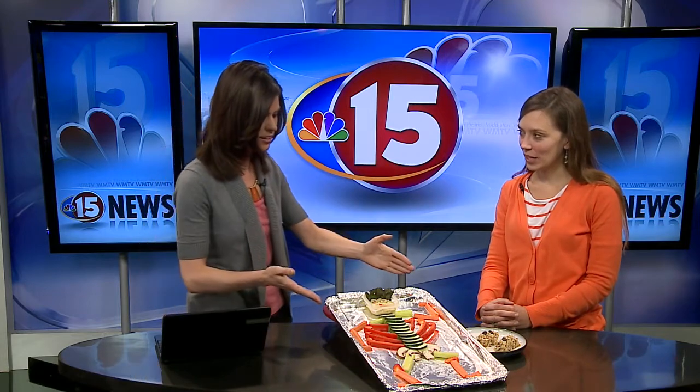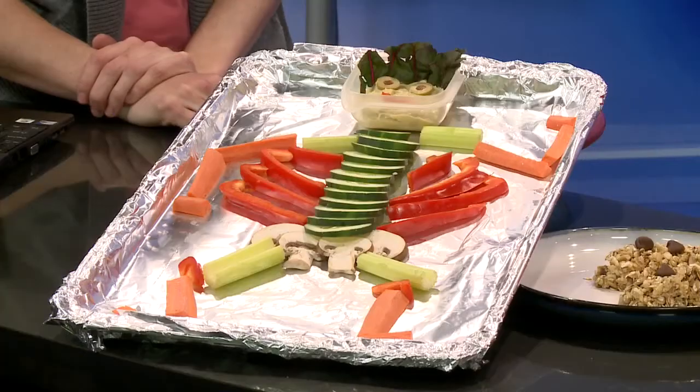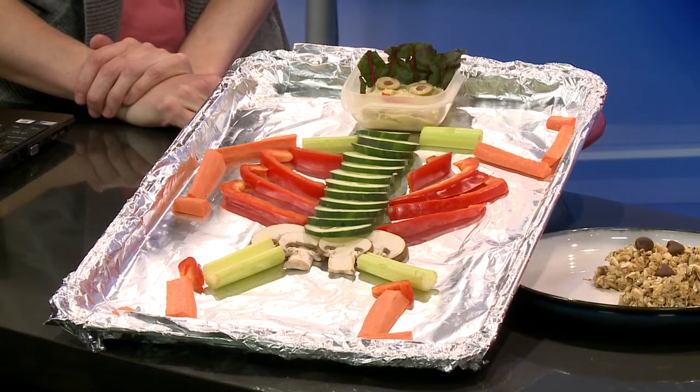You've got quite the Halloween-themed tray here. Tell us all about this. So one of the things when we're thinking about snacks for parties or upcoming school events is providing something that's kind of healthy, not as processed, not as full of sugar, but also fun, appealing, and visually pleasing. And this is what this guy is — he's my vegetable skeleton.